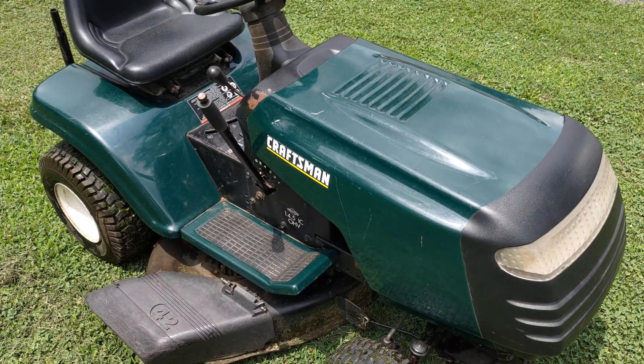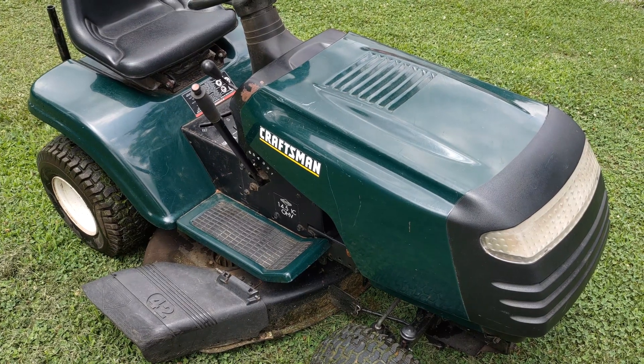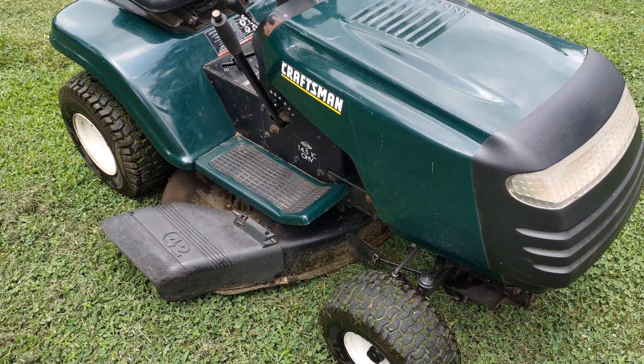The blades are now properly connected and torqued to the OEM specification. Please see another video in the description box below on how to connect the mowing deck back to the tractor.